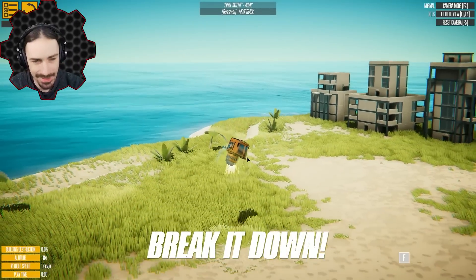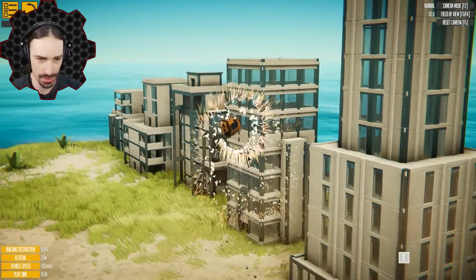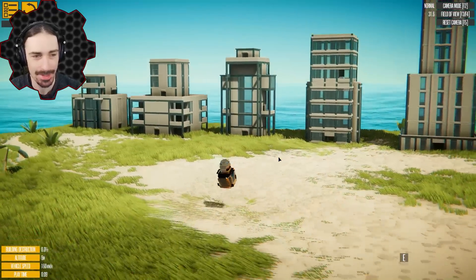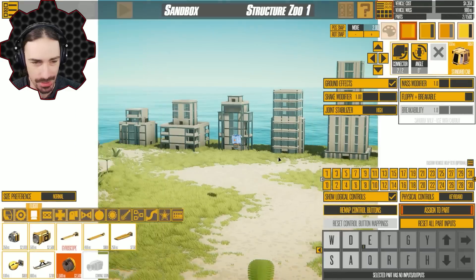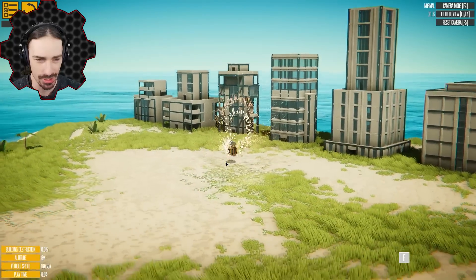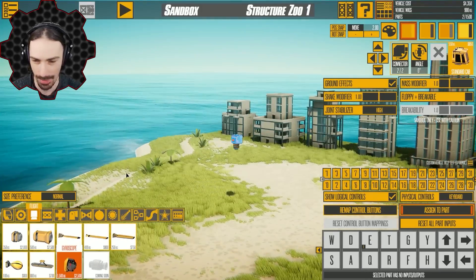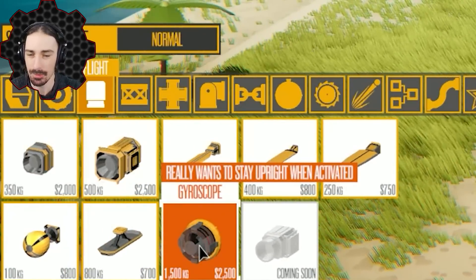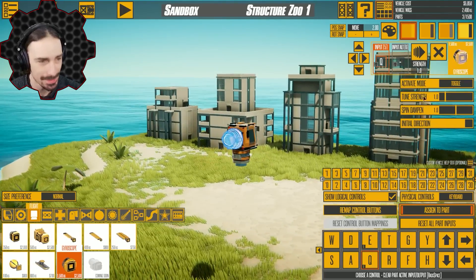Welcome back to the channel. Today I'm going to mess with air stabilization using a part I have not actually used before — the gyroscope. As you can see, I've just attached a thruster to a seat and it is not very stable at all. It just kind of spins around; there's no sense of control in any form whatsoever. But with this gyroscope part, it says it really wants to stay upright when activated, and I've seen it used on creations but I have not played with it myself yet.